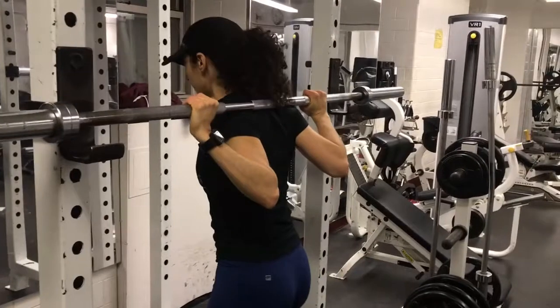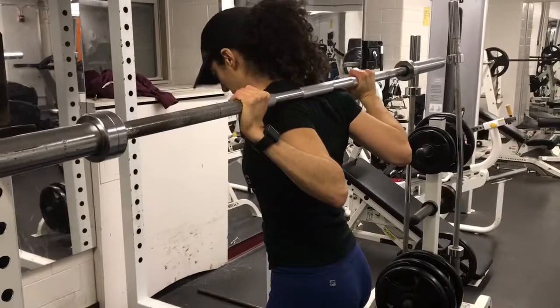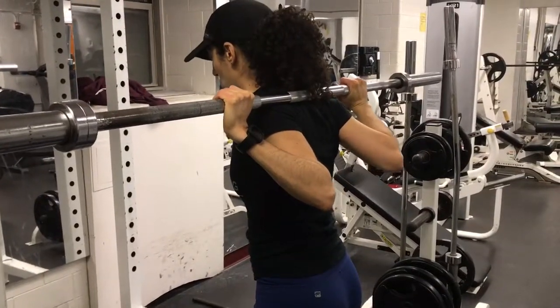Take up to three steps back until you are almost touching the box behind you. You can point your feet forward or slightly out, about 15 to 30 degrees.